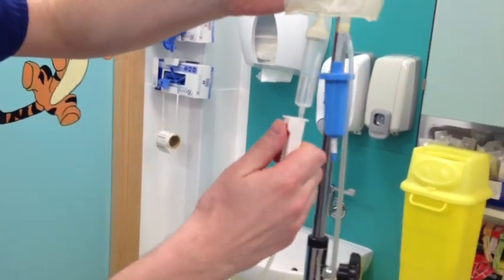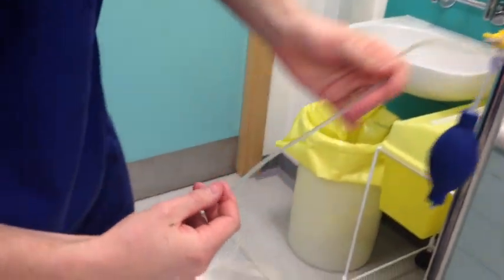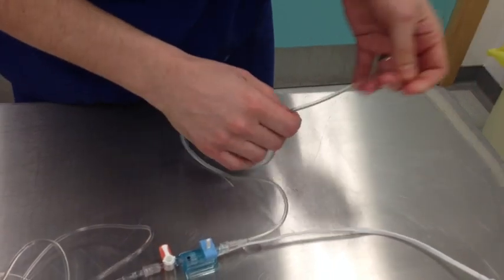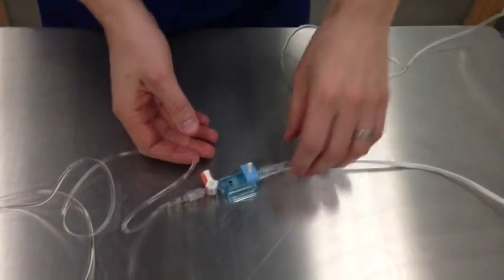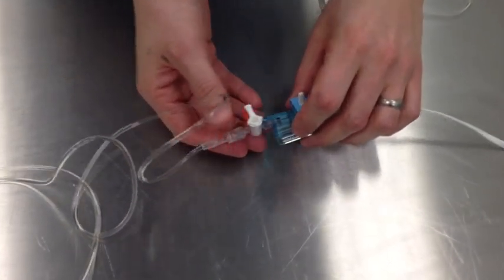The stop cock is open, following the tubing down to the pressure transducer. There are no air bubbles and the tubing is intact, following all the way down to the pressure transducer itself, which is off to air and open to patient.